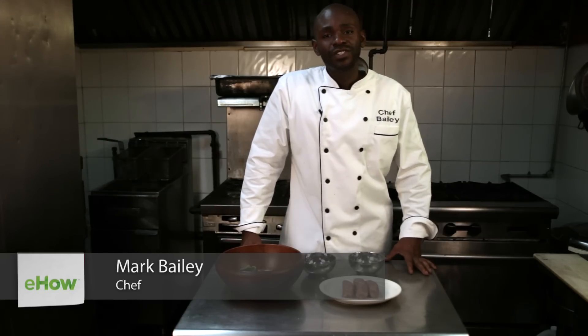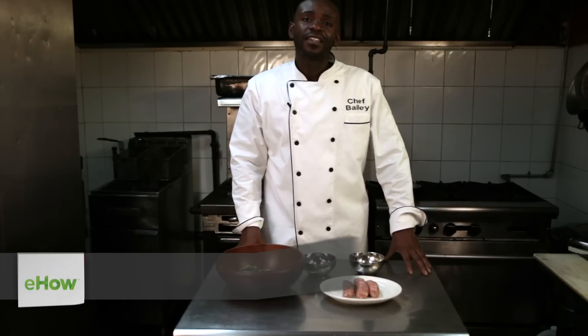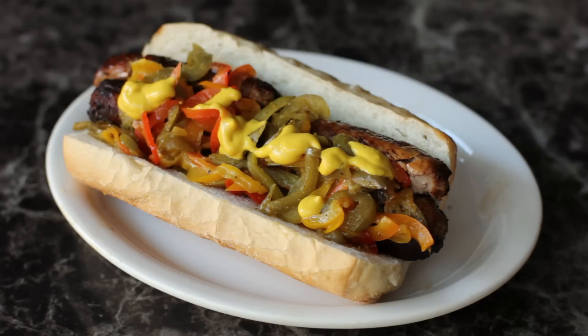Hi, I'm Chef Bailey, a private chef with Kitchit.com. Today I'm standing in the kitchen of one of my favorite restaurants, Frida's Caribbean and Soul Cuisine, and I'll be whipping up turkey sausage and peppers today. This is a really quick and easy meal.